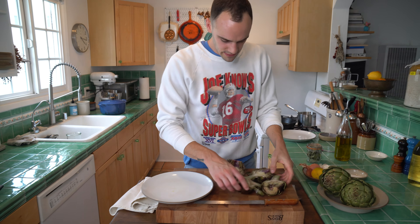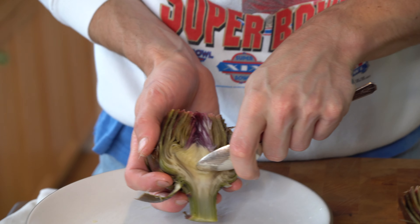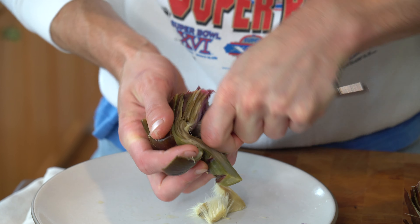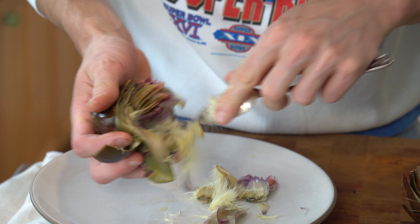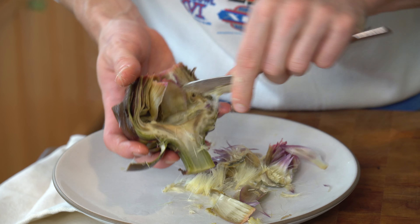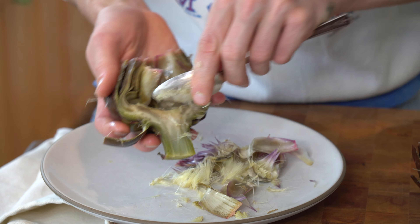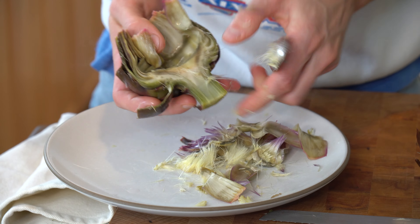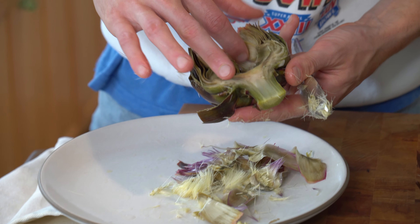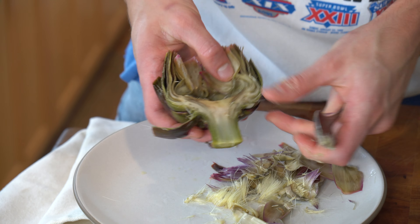Importantly now, you're seeing all this fuzz — this fuzz should be removed because it's not edible. With a spoon, just get it out. It will naturally come with the first leaves on the inside, which are also a bit too woody to eat, so we're removing those too. You don't have to be super precise — just like this is good, as long as there's no fuzz.